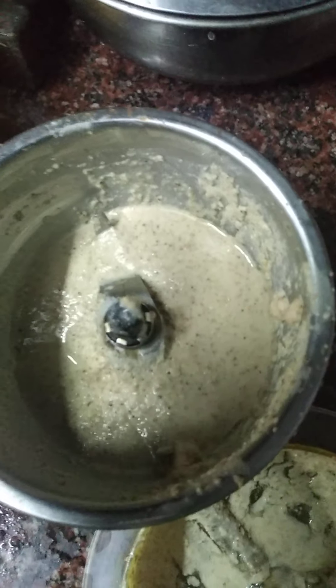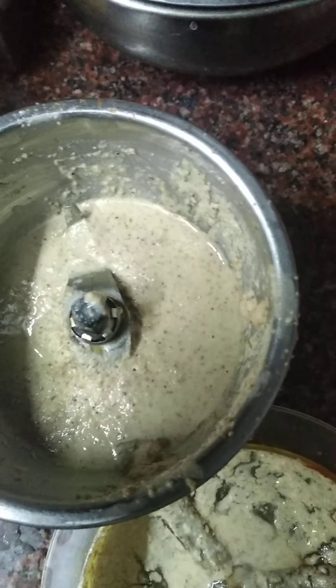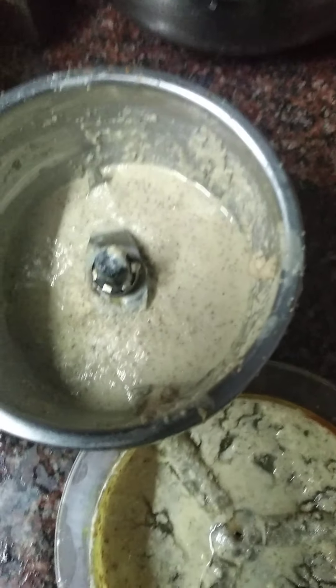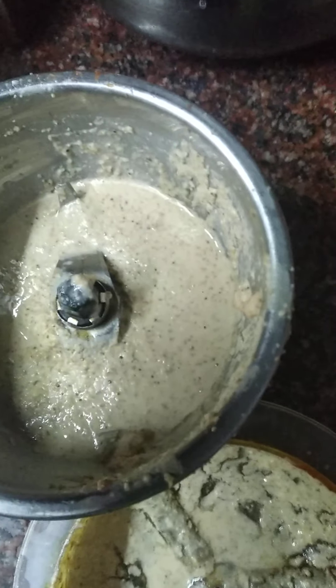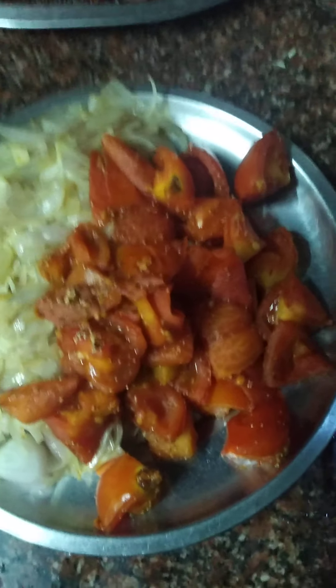We have to fry a little without any oil — one tablespoon of poppy seeds and two tablespoons of cashew nuts. We have to take it and fry a little and make a paste. After that, we have to add the tomato and onion and make a paste.